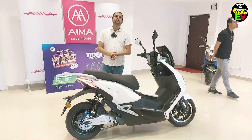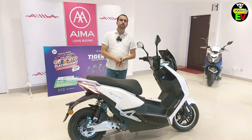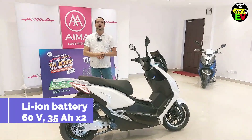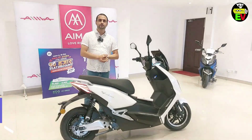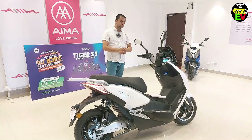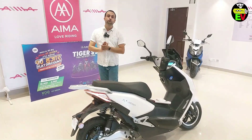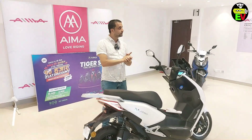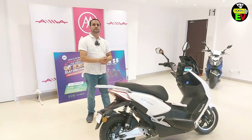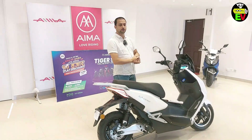This is a lithium-ion battery, dual battery, 60 volt, 35 ampere-hour, dual battery lithium-ion battery. And in the company it has a 2-year warranty. And in the motor it has a 2-year warranty, and in the motor it has a 1 and a half year warranty.